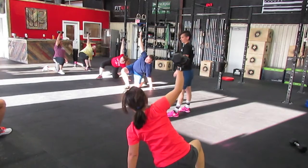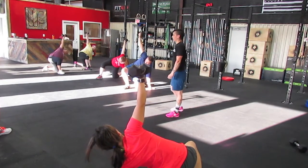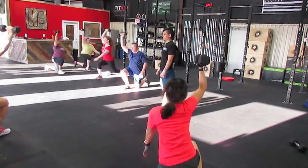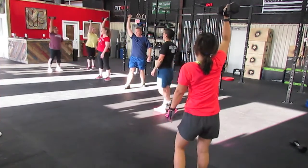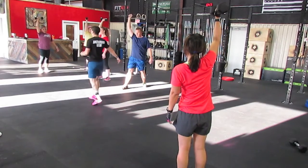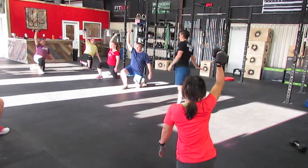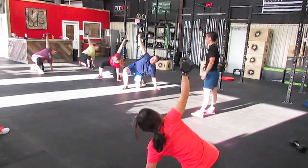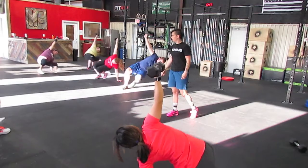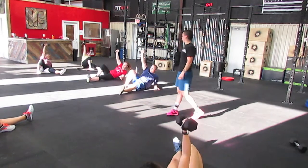Still keeping that hand on the ground. Now lift the hand, sit up nice and tall, and stand. Now we've got to go back down the way we came — send that leg back again into a lunge position, put the knee on the ground, go ahead put the hand on the ground. Press through the heel, lift the hips, slide that leg back through out in front of you. Sit on your butt, down to your elbow, and then back to the floor.